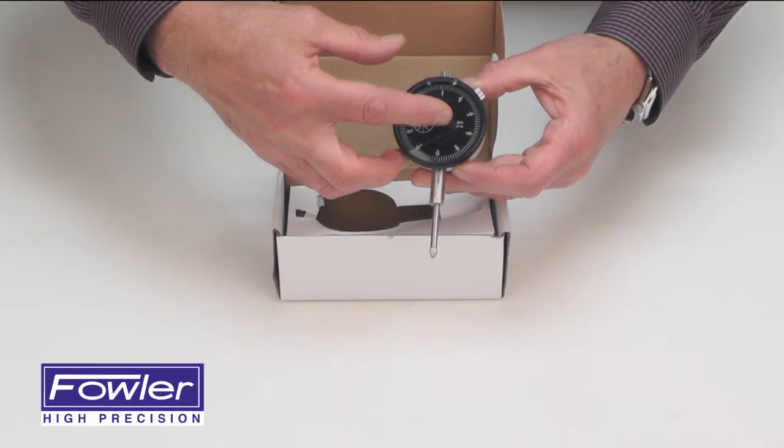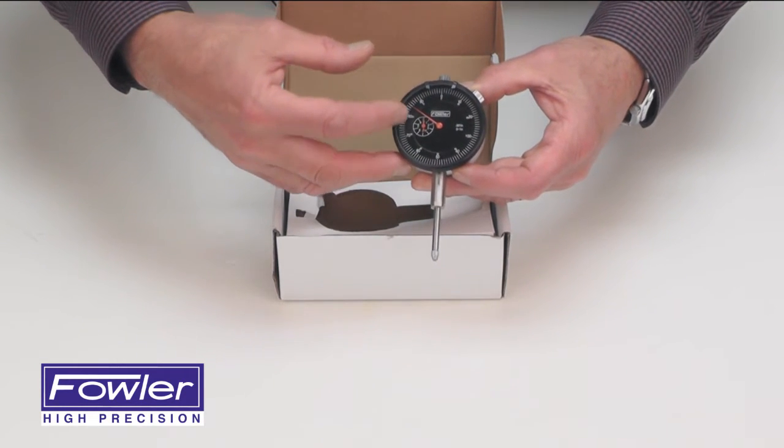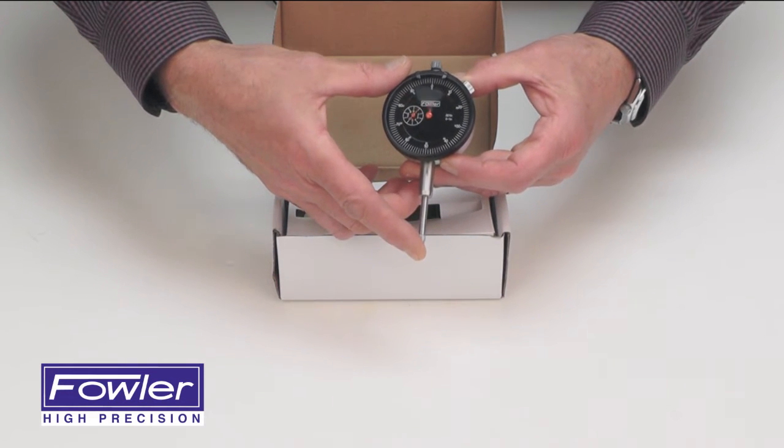Graduated in .001 inches per division, with each revolution measuring .1 inches.